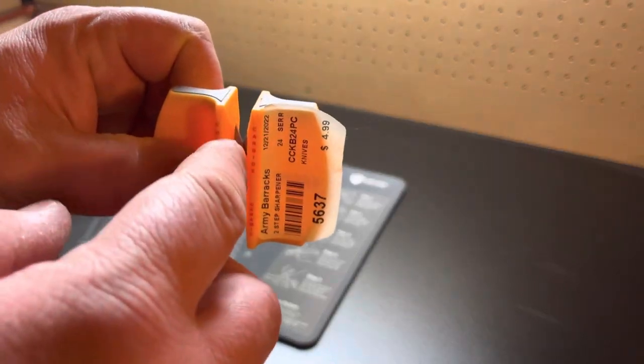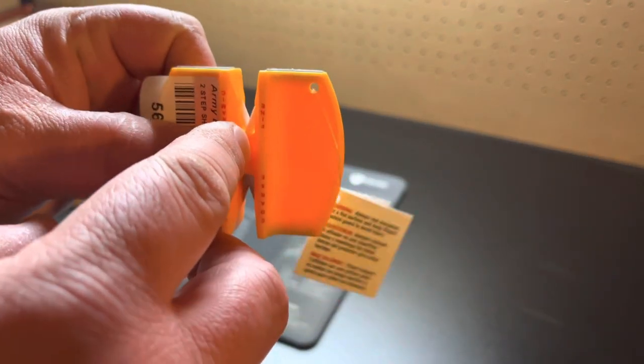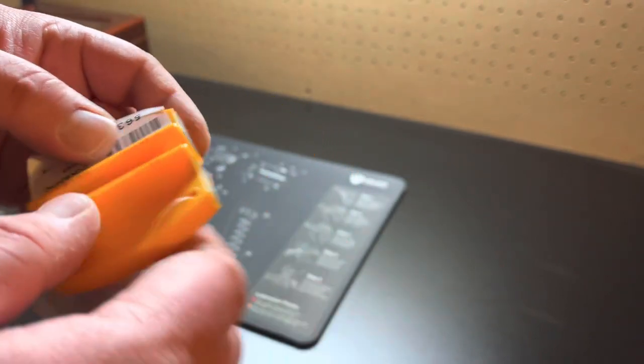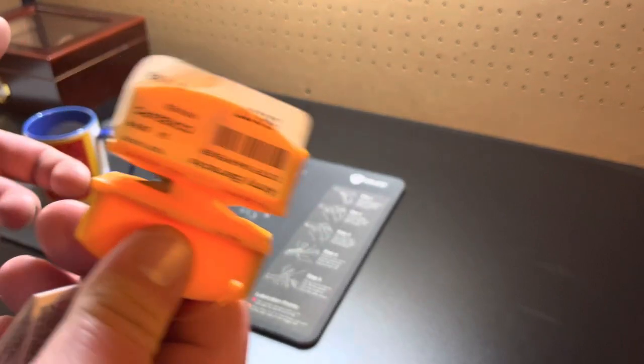So it does have the same thing — carbide. I was going to check it out and put it to the test.